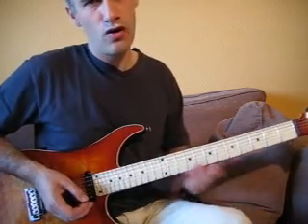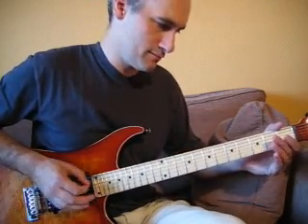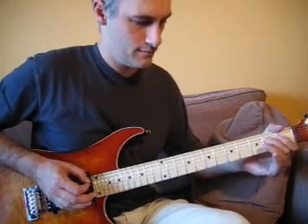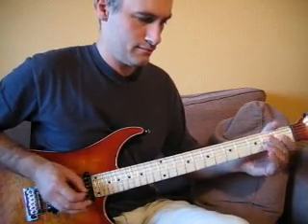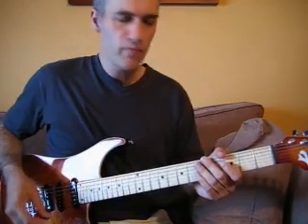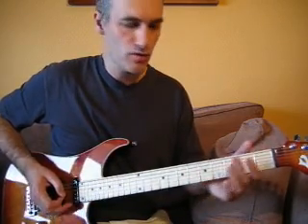C'est un passage qui n'est pas évident, donc n'hésitez pas à l'isoler, à prendre uniquement ce passage et à le faire tourner jusqu'à ce que vous réussissiez à le passer bien. Sur le second passage, on a exactement le même riff, sauf qu'à la fin, on va terminer par un passage qui sonne comme ceci.